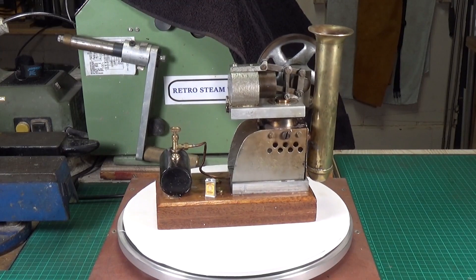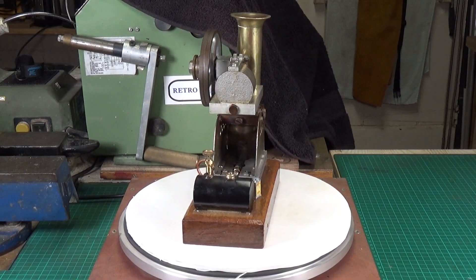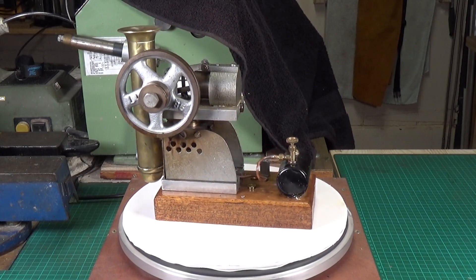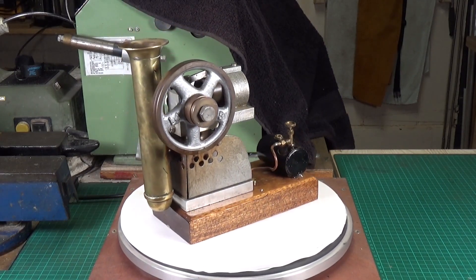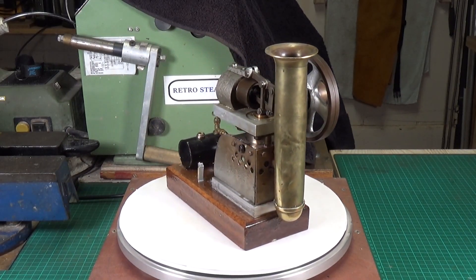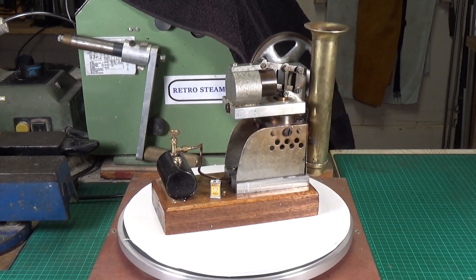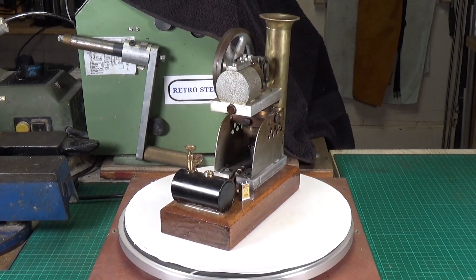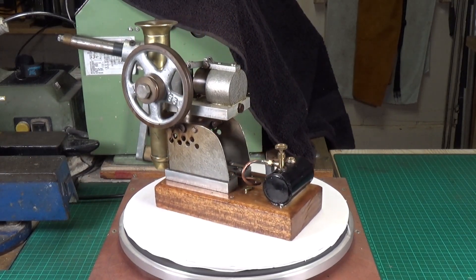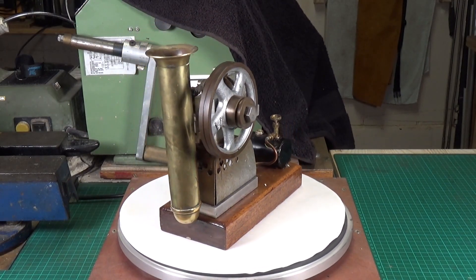This rather unusual hot air Stirling engine turned up on eBay a while back and I was lucky enough to win the auction. As you may know from previous videos I've done on various steam engines, hot air engines, and electric engines, I do like ones that are a little bit unusual — and this one definitely struck me as that. I'm fairly certain it's been scratch built, not from a kit. The displacer piston is actually vertically underneath the top mount which holds the power piston, and it has a little gas burner, all plumbed in.